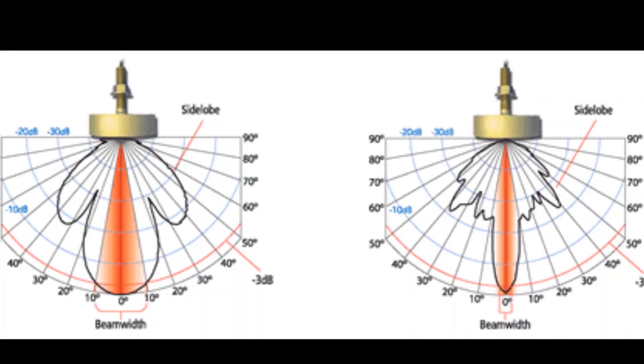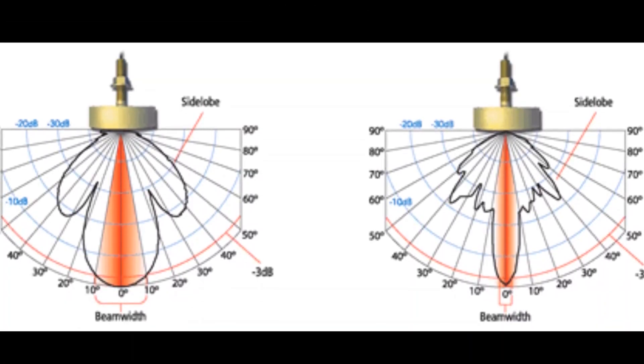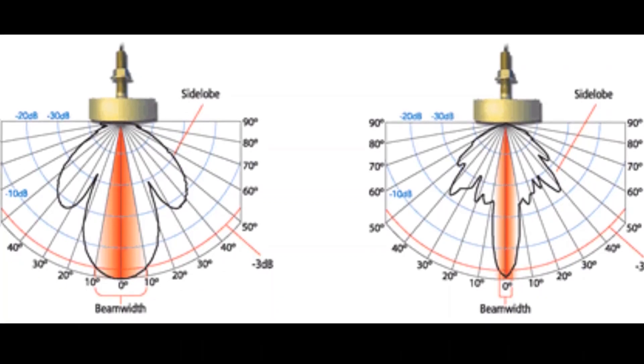The receiver array receives the acoustic echoes and reconstructs them; the process is just the inverse of the projector. It again uses multiple block ceramics. Each receiver channel is connected to its own electronic circuitry. The point to note here is that the number of channels in a multibeam has no relation with the number of beams. An individual ceramic or channel is not equivalent to a beam — it's the beam width that depends on the length of the array, or the aperture, and the operating frequency. Each channel is excited by acoustic returns from all directions, so each channel uses the RMS value of the signal to determine the part of the signal of its own interest.